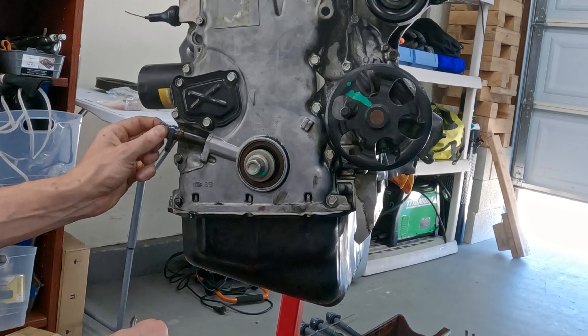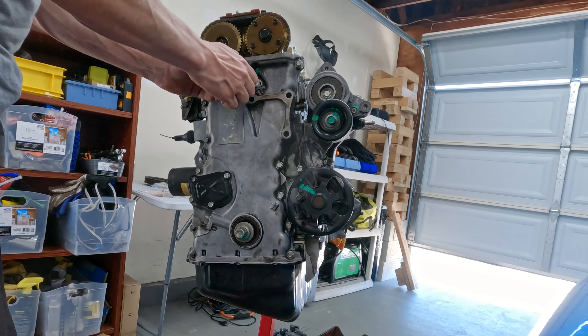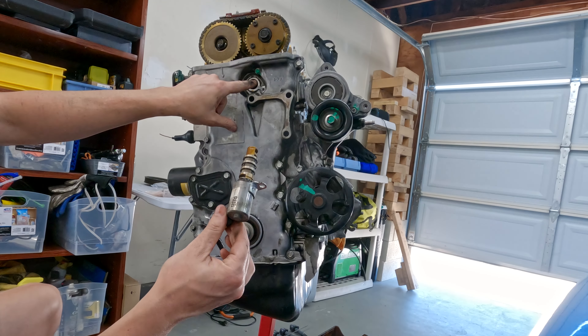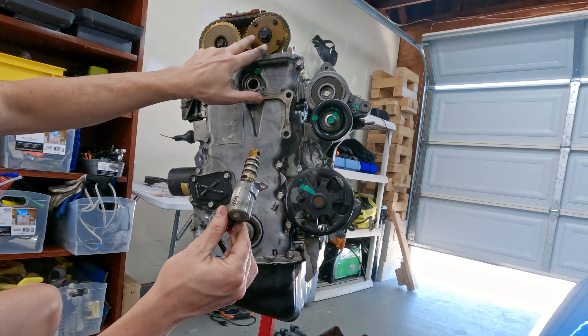This is the crankshaft sensor. This is the VTC solenoid - it actually supplies differing oil pressure to either advance or retard the timing of this gear.